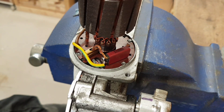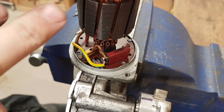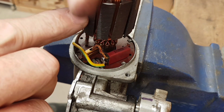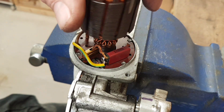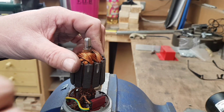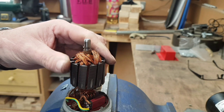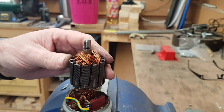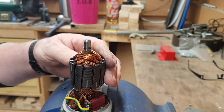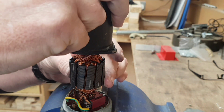Being extremely careful — and unfortunately I am slightly cack-handed — push the springs back in, push the plate back over the top, and that's one brush in place. You do have to be careful to make sure this doesn't wind out and you lose your brush. Now this is where the grips come in, because if you try to drop the cover back over, it'll click the rotor straight out.